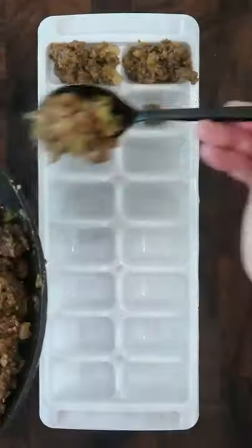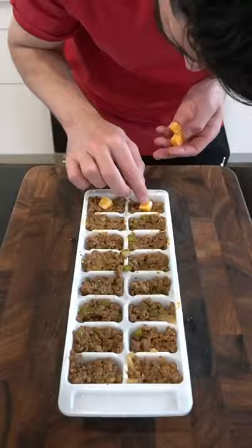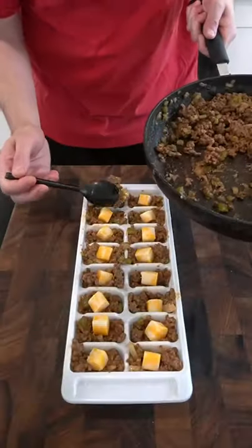Place a tablespoon of the meat mixture into the slot of an ice cube tray. Add a piece of jack cheese and some more of the meat mixture. Place it in the freezer for an hour.